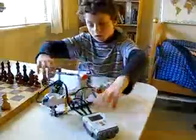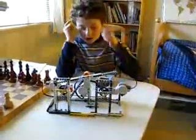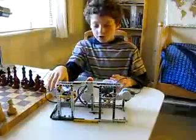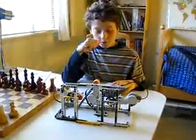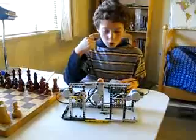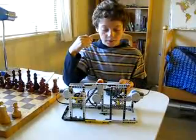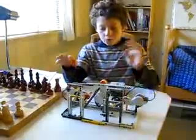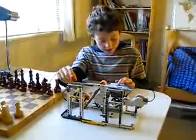The Mindstorms NXT program can run different programs, such as a regular clock, a Fisher clock, and anything else you can think of. We made two programs. The more interesting one was chess clock limited, which gives you ten seconds to think.